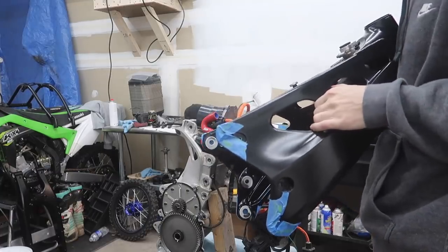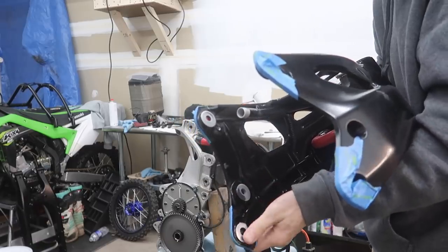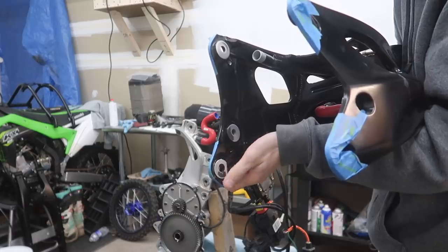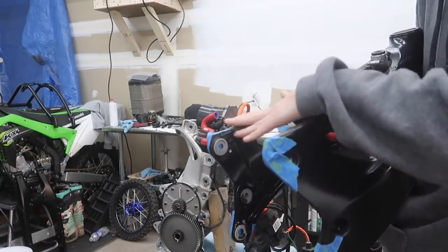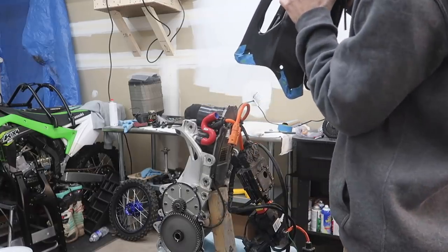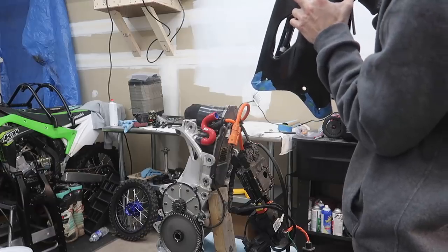Alright, here it goes - putting on the main bulkhead. As you can see, I sanded down most of the powder coat here aside from a little bit. It should be okay; if I can't get it on, I'll sand it down a bit more. From watching Alta's own assembly videos since there are no instructions, it looks like they went from the top. So I'll push it down and hopefully it goes back on, because taking it off was a really big pain.